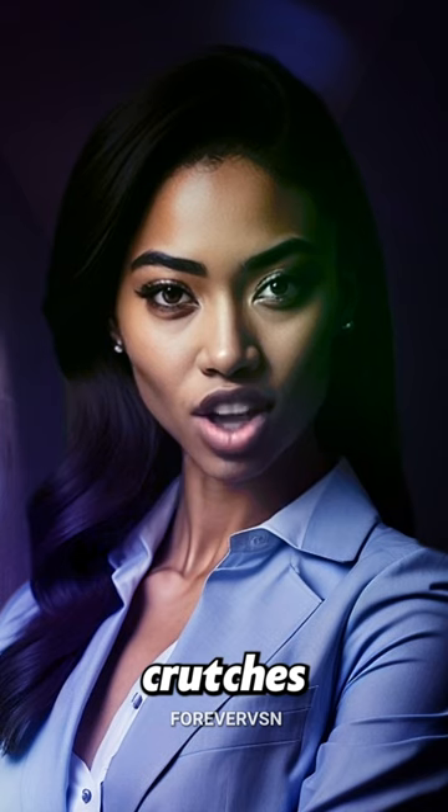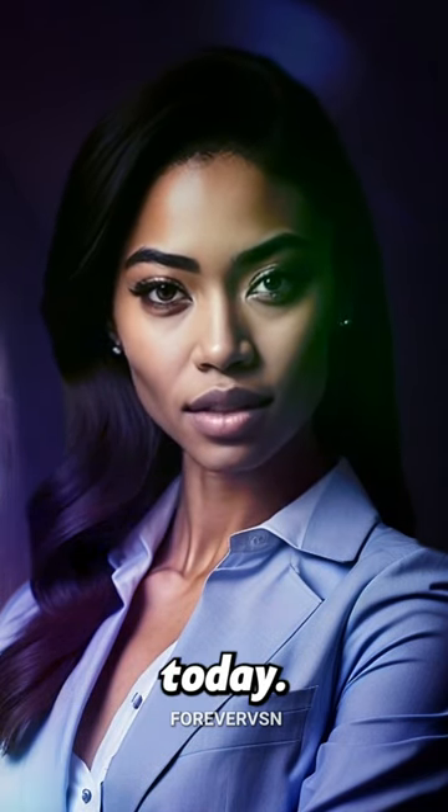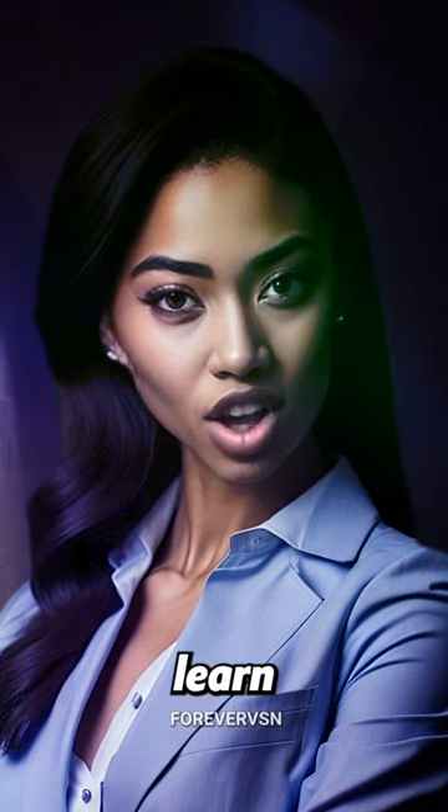If you're tired of relying on eye crutches and want to get to the root of the problem, consider trying the Bates Method today. Join our program to learn more.